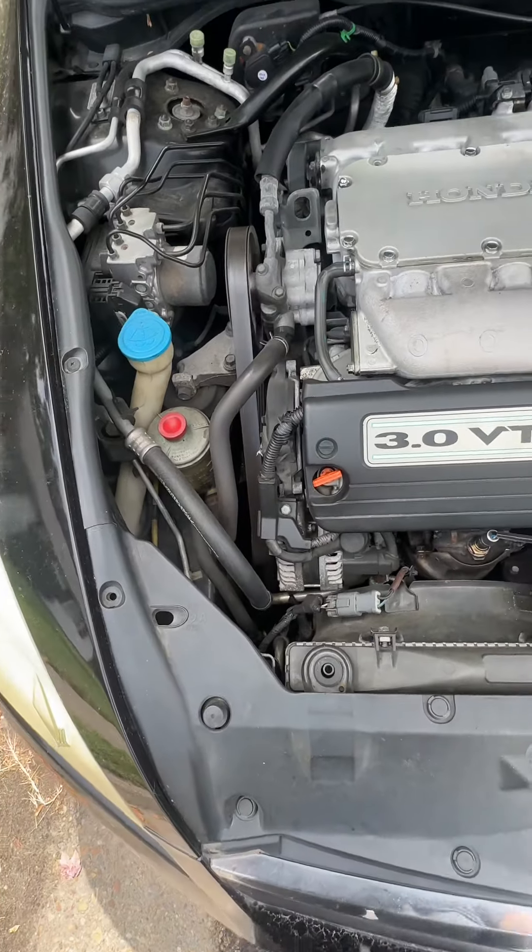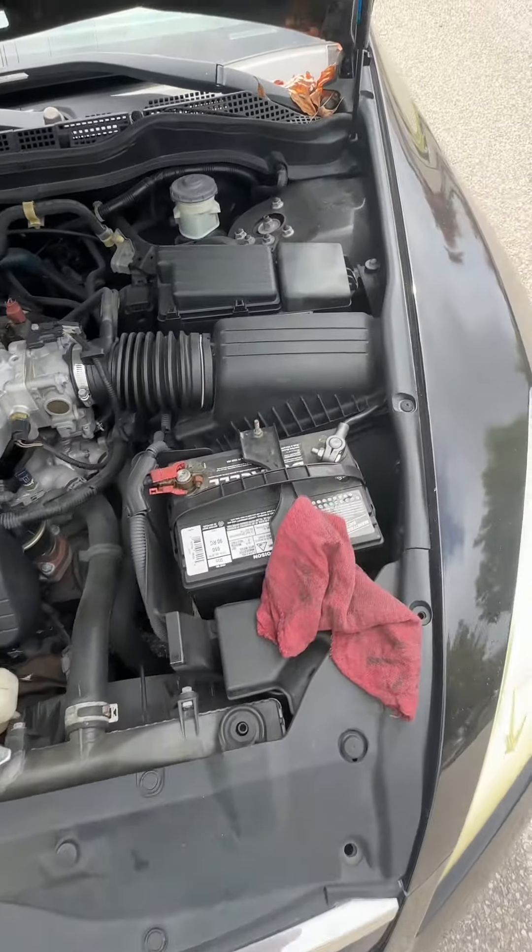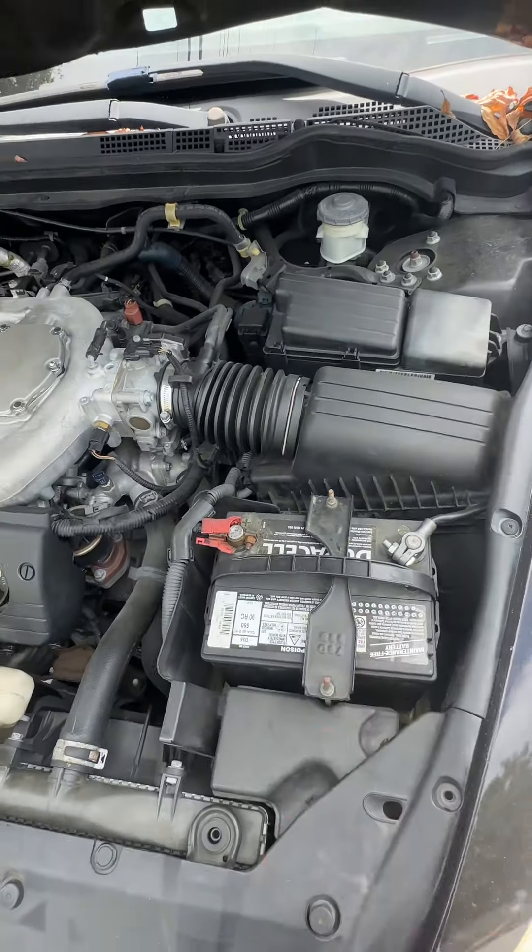All that does is charge up your battery. Your battery actually runs the vehicle.